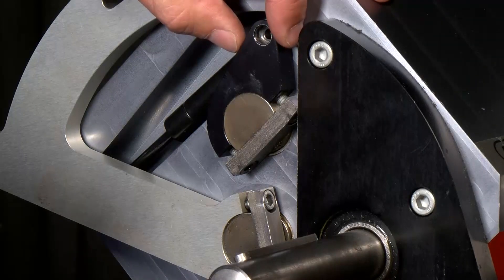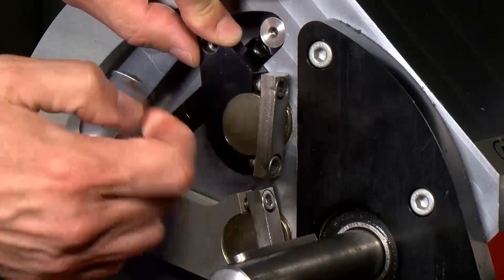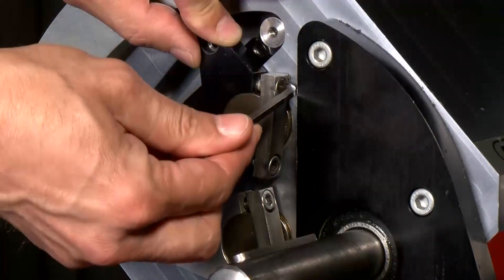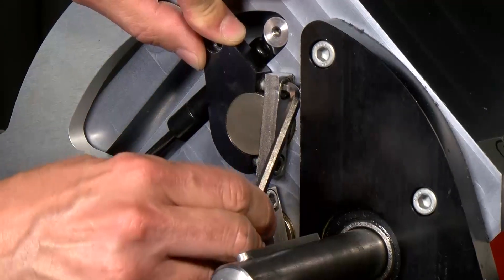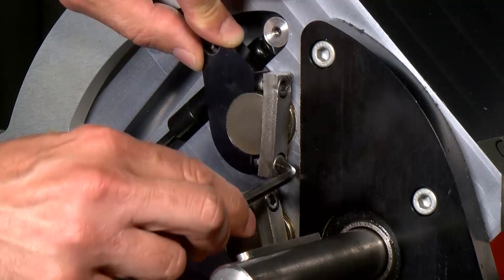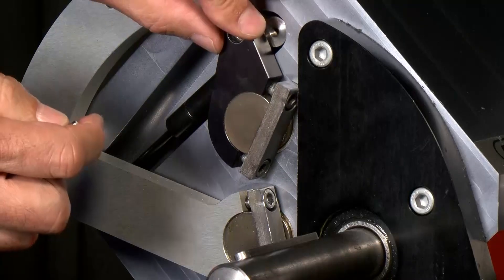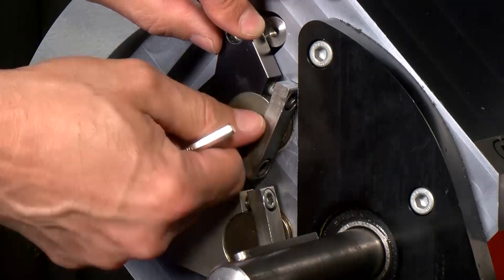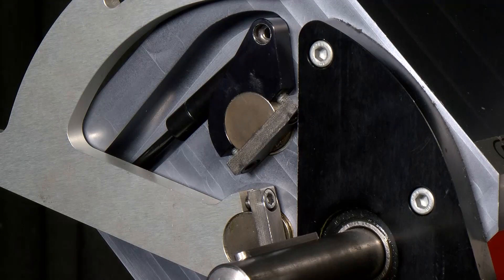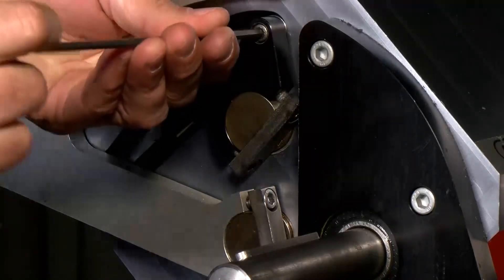Now I'm going to make my adjustment to the eccentric by going clockwise with the eccentric shaft. To do so, I have to loosen the top pole and go down about a quarter of a turn. Whatever I adjust on the top, I'm going to do the exact same on the bottom — so I'll go back up a quarter of a turn and tighten it. Essentially, I have turned this shaft a little bit clockwise. Now I'll put the fixation screw back in, tighten it up, and then go through the shim process.